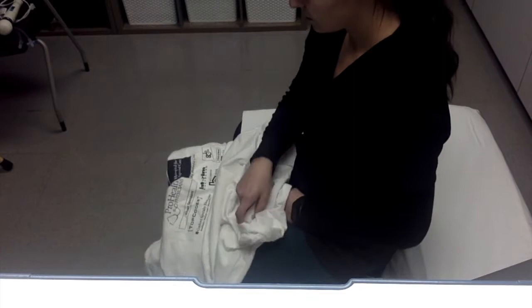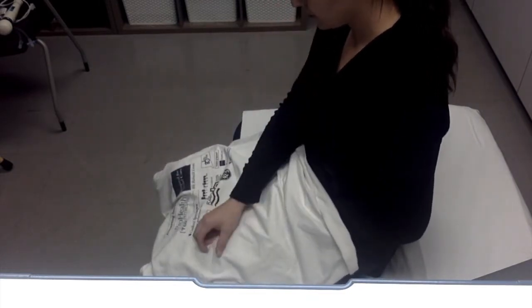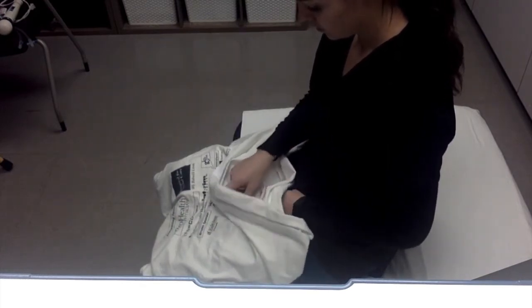First, place your shirt face down on your lap. Once your shirt is straightened out and flat, open up the armhole of your affected side.